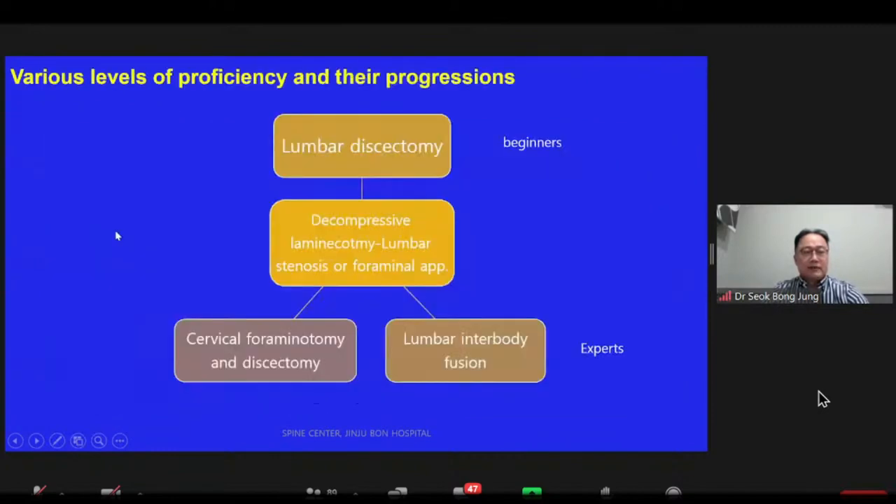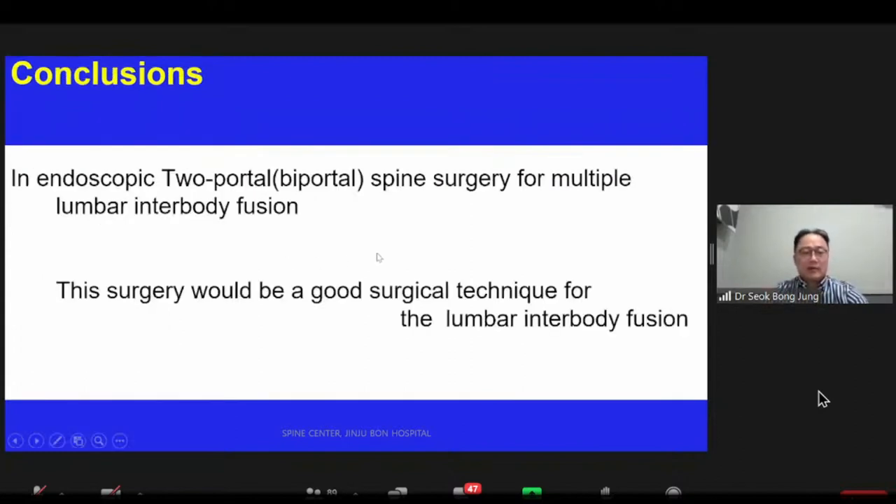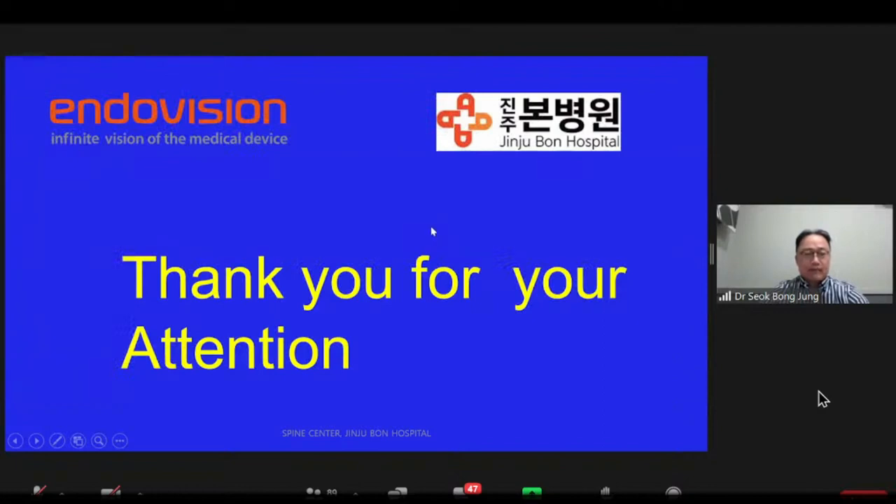Here is a chart showing the various levels of learning progression for this technique. I would urge beginners to perform as many discectomy cases as possible before performing cervical or interbody fusion. Biportal endoscopy for multi-level lumbar interbody fusion has a lot of advantages, and this surgery would be a good surgical technique for multi-level lumbar interbody fusion. I represent Endovision as a KOL and am currently training doctors all around the world who would like to learn the biportal spine endoscopic technique. Thank you very much, and I hope to meet you in Korea after the end of the COVID situation.